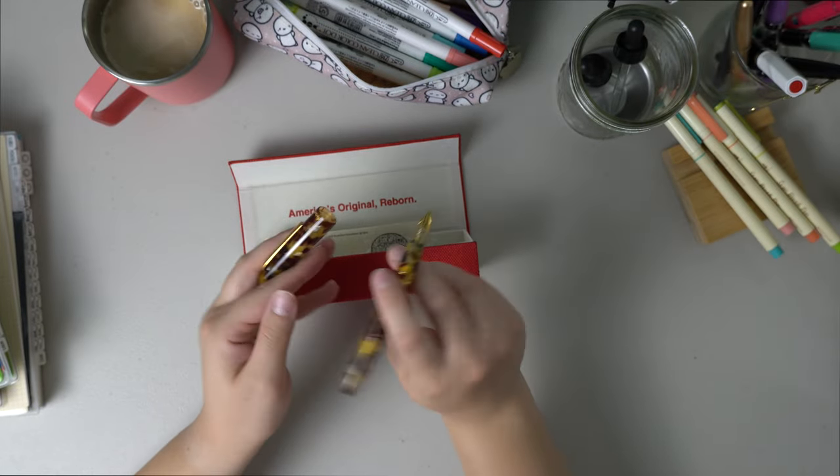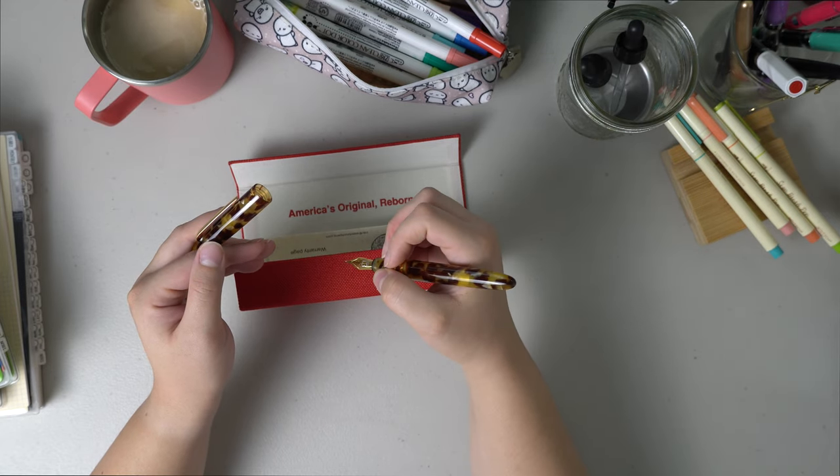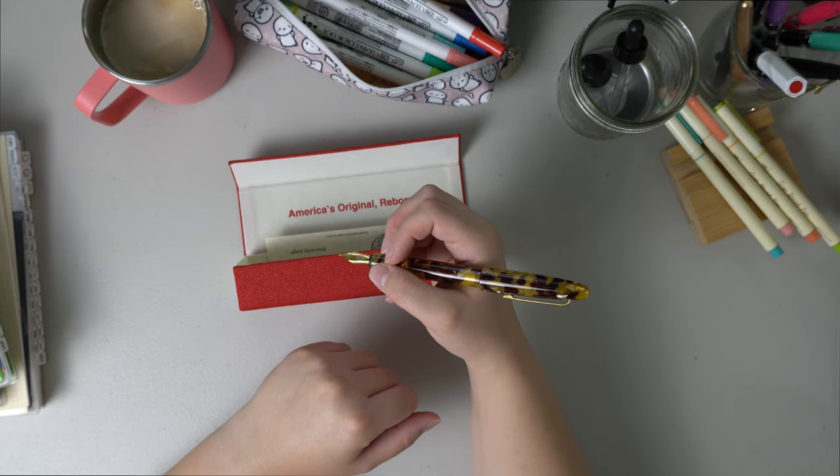I don't usually like to post my pens when I write, and this is almost the perfect size. And then if I did want to post it, it's still very comfortable.